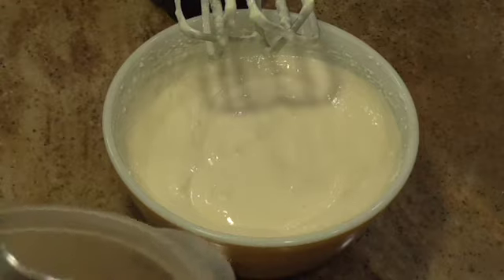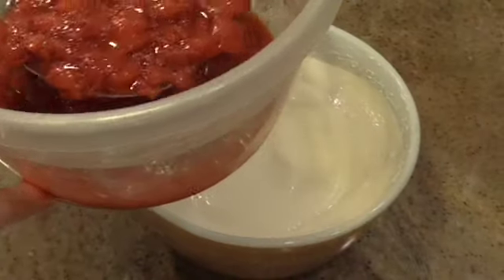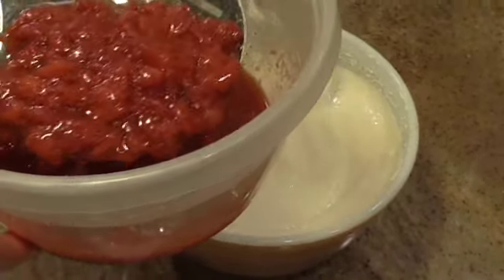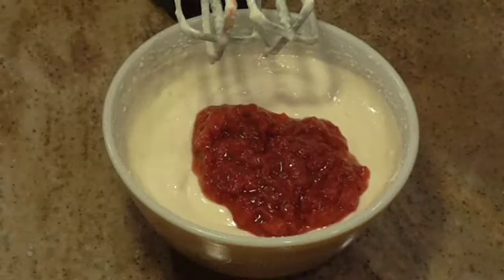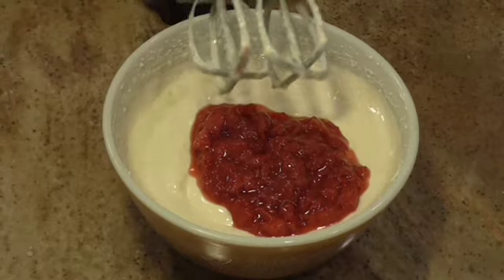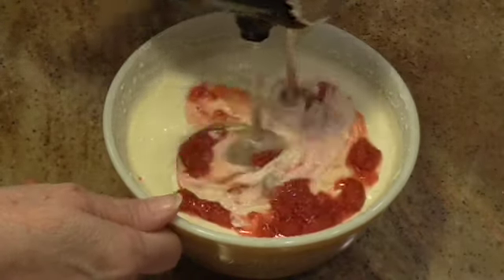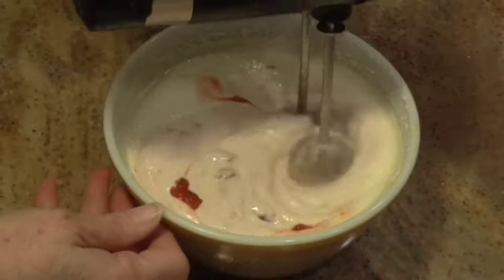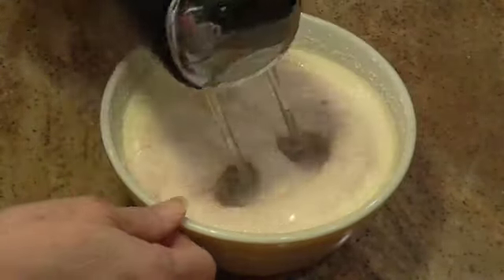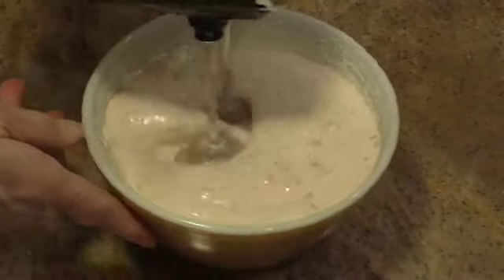Now, last night I mashed up and sweetened some strawberries, and I'm going to add a little bit in here and mix it in. You can use any kind of fruit you want — just don't add too much of it.